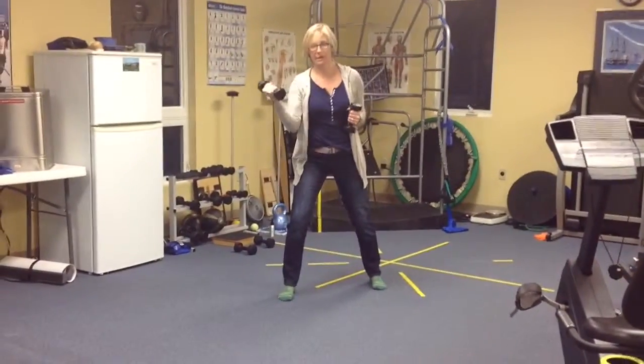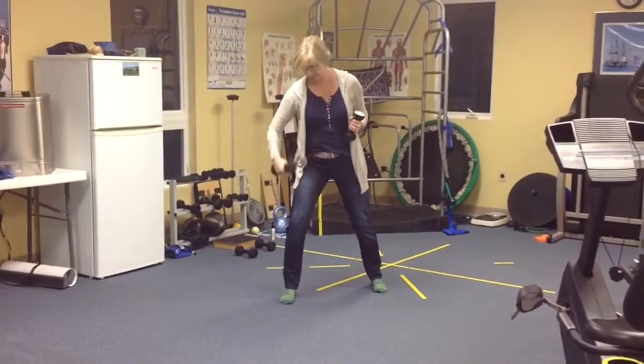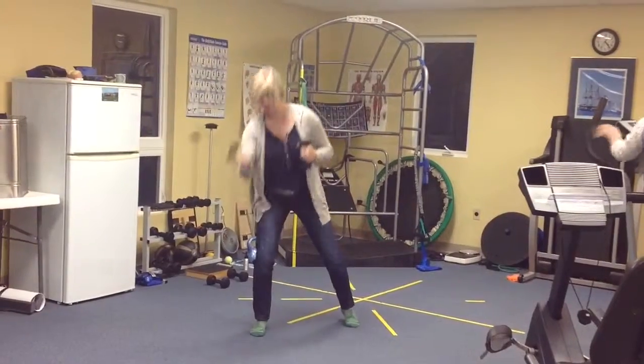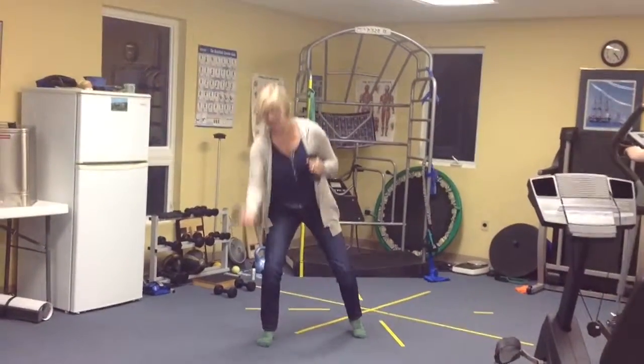When you're doing your bicep curls with your right hand and your right foot's forward, we're going to have about 90% of your weight going right down through that right leg — that front leg.